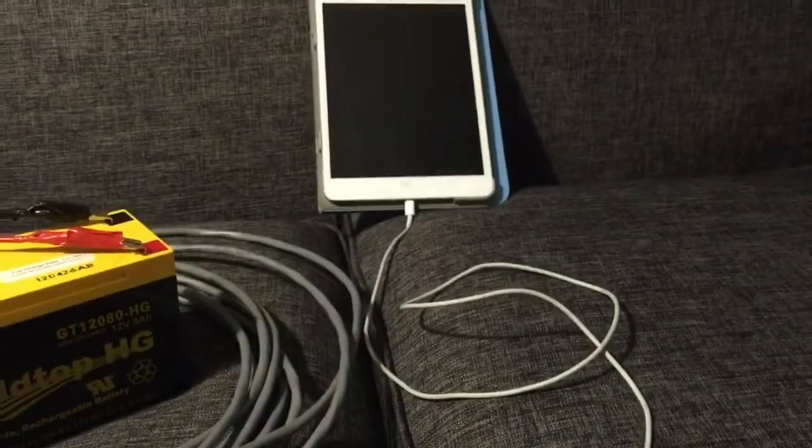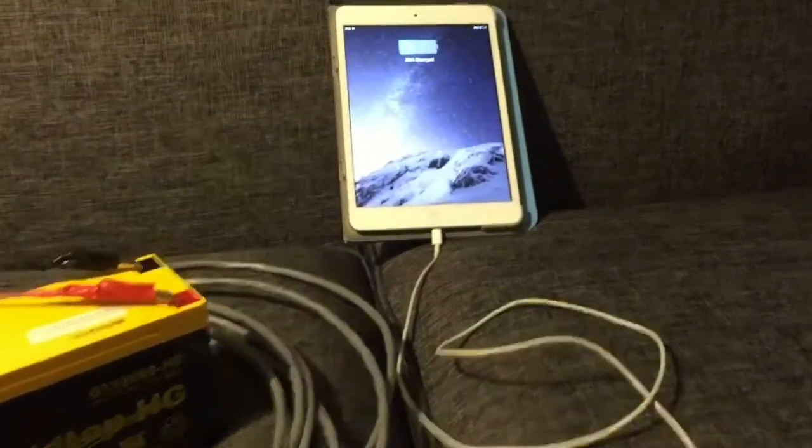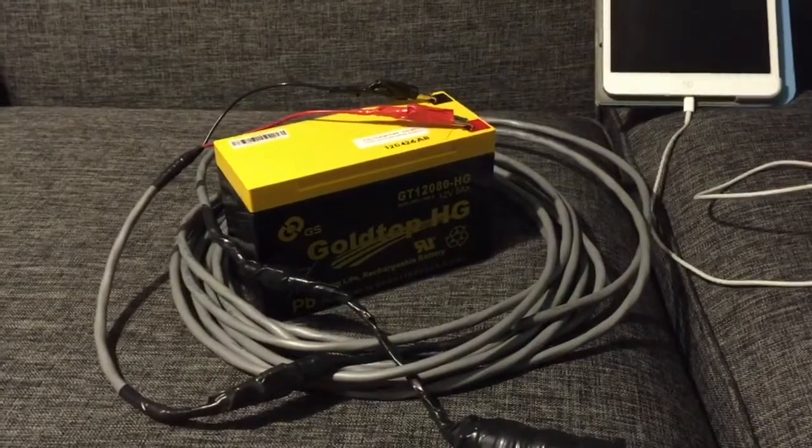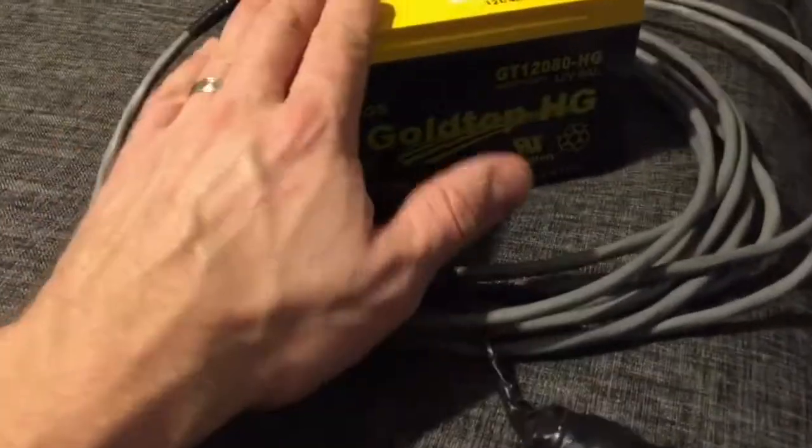USB devices are typically 5-volt charging for 99.999% of them. As you can see, the iPad is charging. It's a fairly large setup — you wouldn't want to take something like this out all the time with you; it's a pretty big battery.